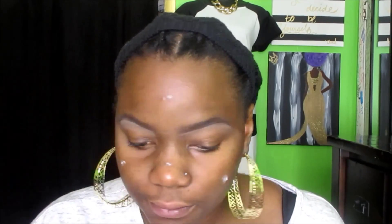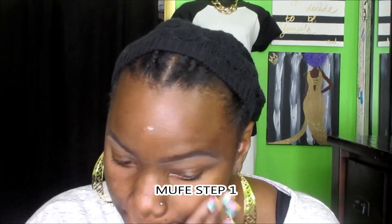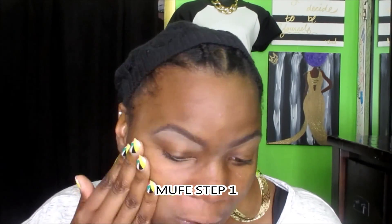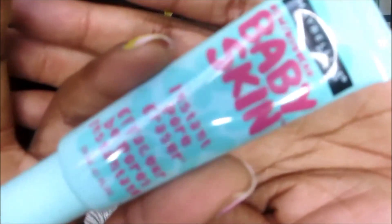I've already filled in my eyebrows with the Anastasia Beverly Hills Dip Brow Pomade in Chocolate, and now I'm cleaning them up with a little bit of LA Girl Pro Conceal. The first step to prime my face is the Makeup Forever Step 1, which really mattifies the skin. Then I'm going over that with the Maybelline Baby Skin Pore Minimizing Primer.